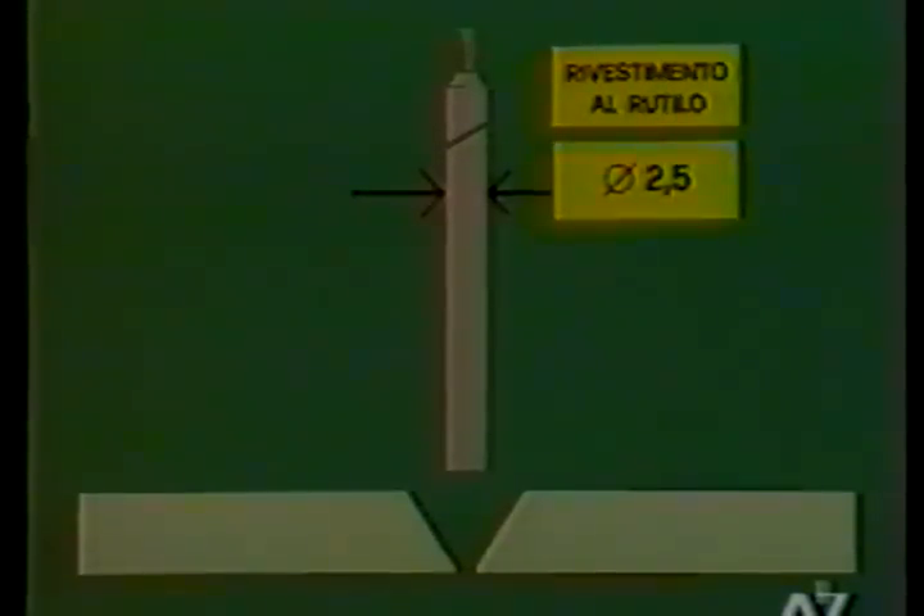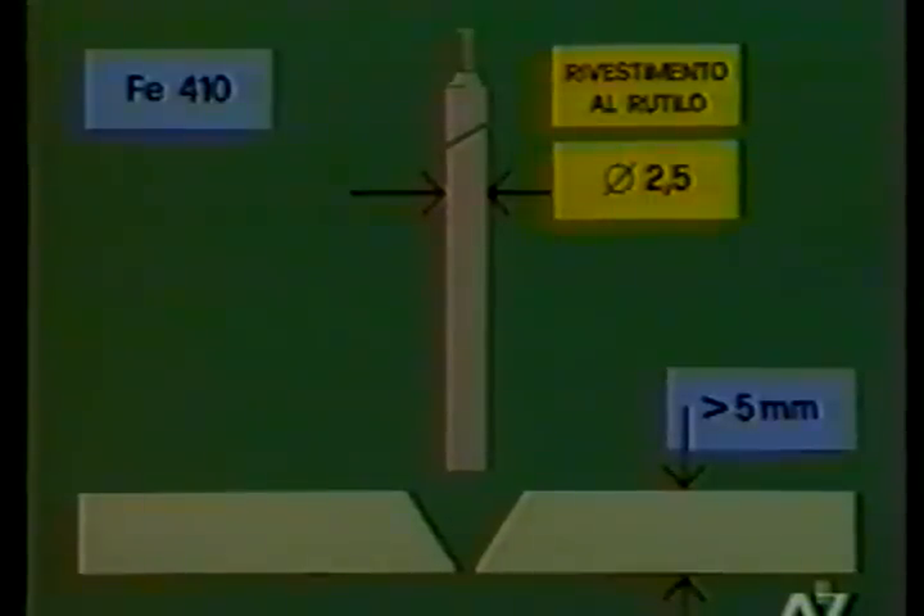In the first demonstration, an electrode with rutile coating having a diameter of 2.5 mm is used. The base material is FE 410 with a thickness of 5 mm. The edges have a chamfer with an angle of 60 degrees. To strike the arc, the operator touches the workpiece with the tip of the electrode, creating a brief short circuit, then immediately moves away to strike the arc.